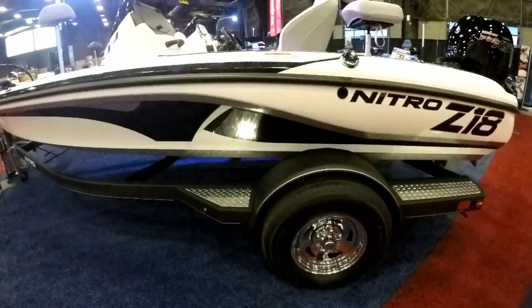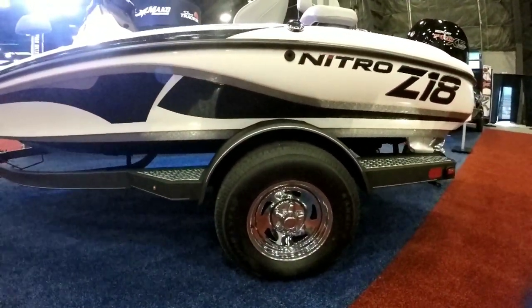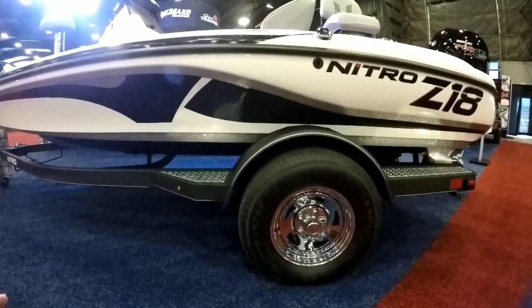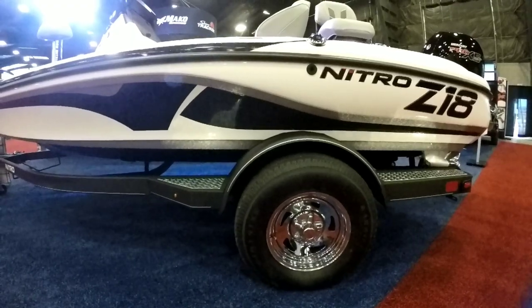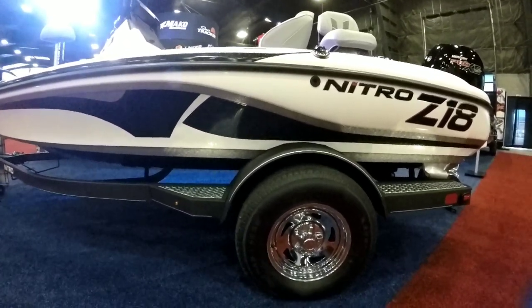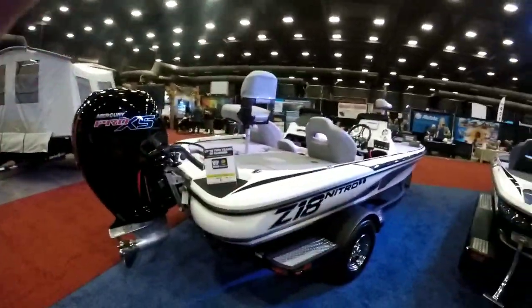I would also upgrade this Mercury to a 175 Pro XS — just to get those few extra miles per hour and better overall performance. You've got 25 more horsepower to help you get on plane. Also, from recent experience, the single-axle trailer is easy to maintain, but I did bust a leaf spring and it left me stranded with a thousand-dollar tow bill. Do yourselves a favor and get a tandem-axle trailer — at least you could limp it home on one axle if something breaks. Those are the changes I'd make, and they can definitely do the graph and trolling motor upgrades for you right here. Come see Charlie and her team and they'll get you all lined out so you can go home with an amazing Nitro.